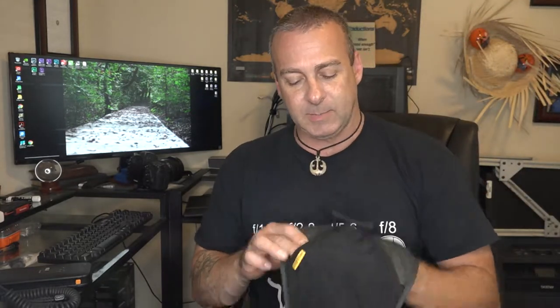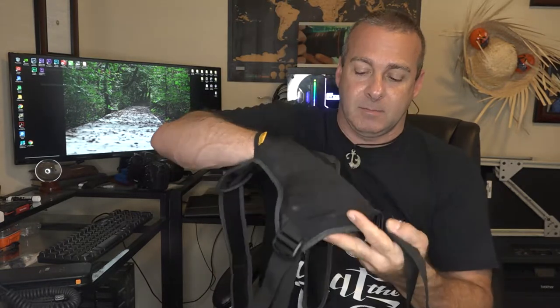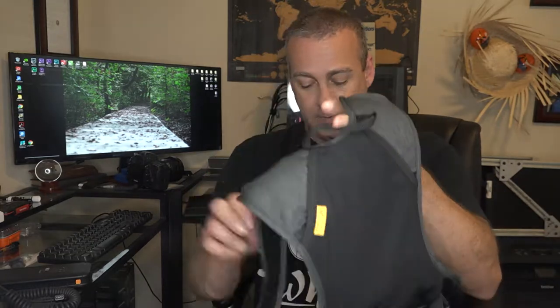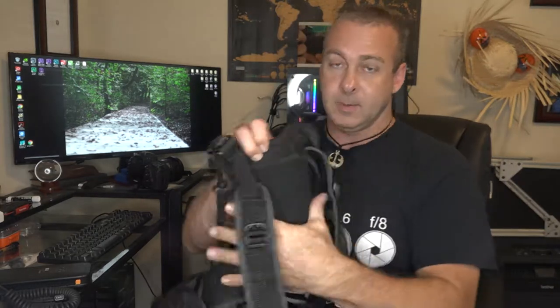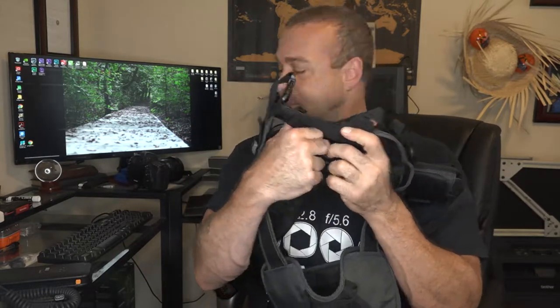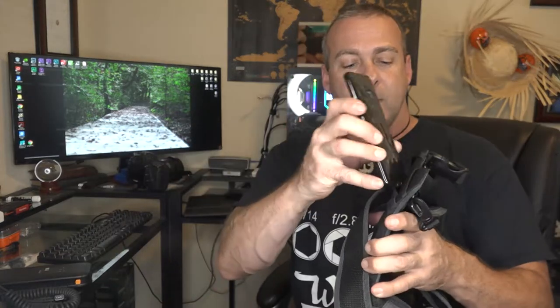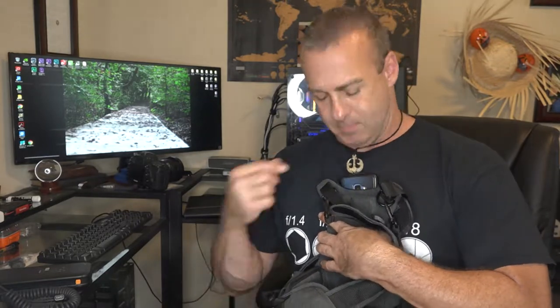A couple other neat little things Cotton did a really good job with. There's a pocket on the back — so if you've got a short tripod or something, you can stick it back in and pull it out real quick. And right here behind your chest plate, there's a little pocket for your phone. Take your cell phone, it slides right in there, and now you've got that against your chest the entire time. Put it on vibrate when you're shooting — you'll feel any messages, check it real quick, put it back, and go back to shooting.